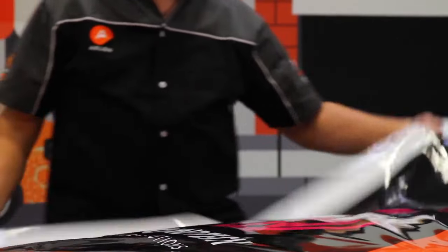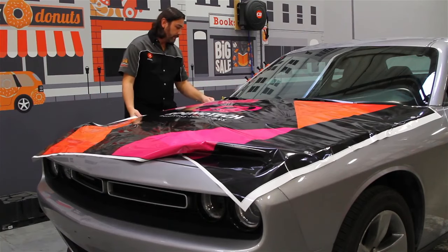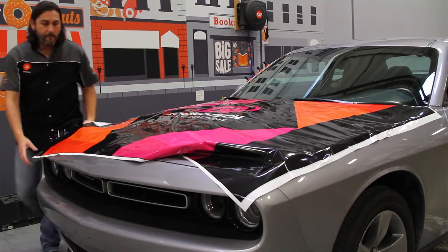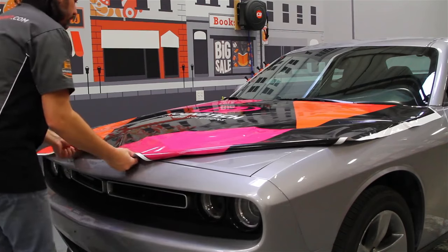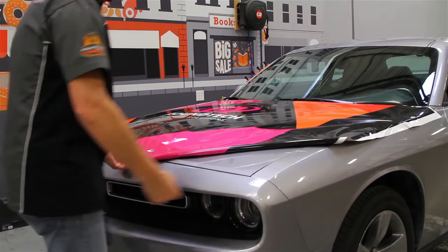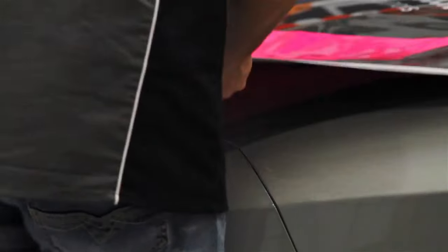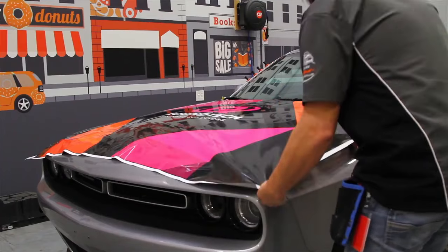This highly saturated print floats over the surface of the vehicle. And should you make a mistake and cause the adhesive to make contact with itself, SLX Cast Wrap will separate from itself without putting a stretch in the film, allowing you to place your graphic where you want it every time.